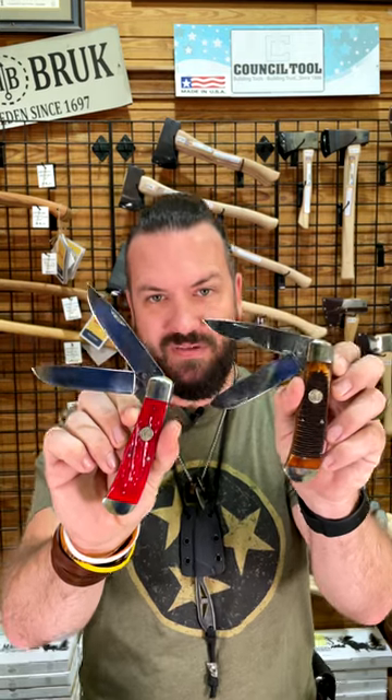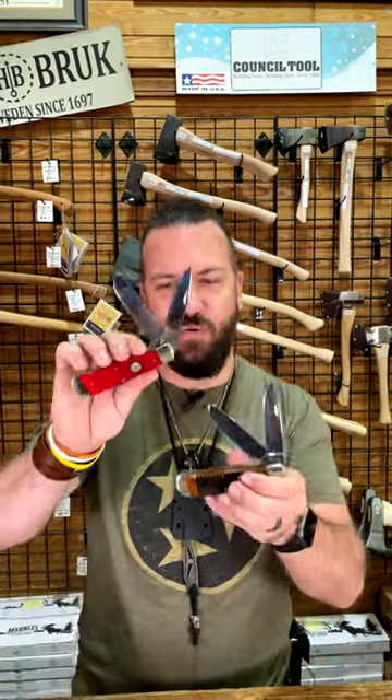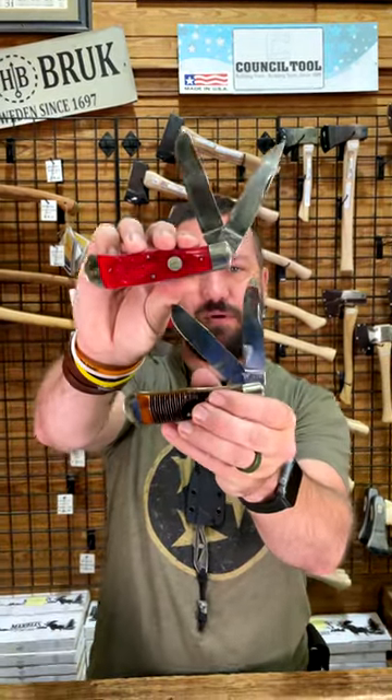USA made 1095 carbon steel on these big boys — we're talking brass liners, nickel silver bolsters and pins. Just $59.99. You can pick these up in our store and on our website, smkw.com.